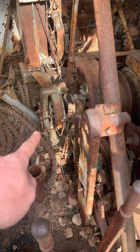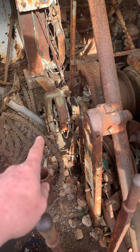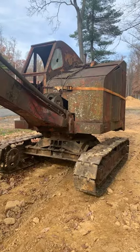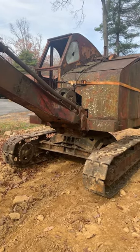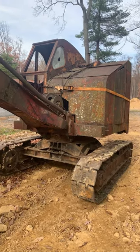Right here's the bucket trip clutch, so this machine could be set up as a shovel also. I believe this one will get the UD power unit that I have, because this engine's stuck. We'll see — maybe we can get that freed up also.